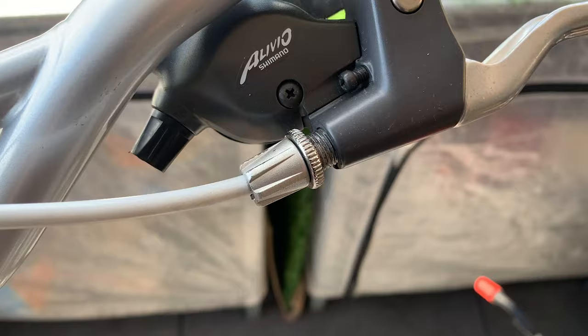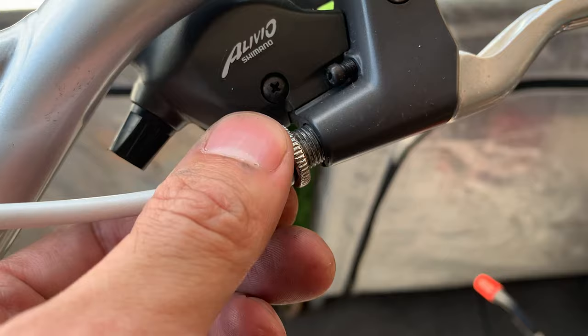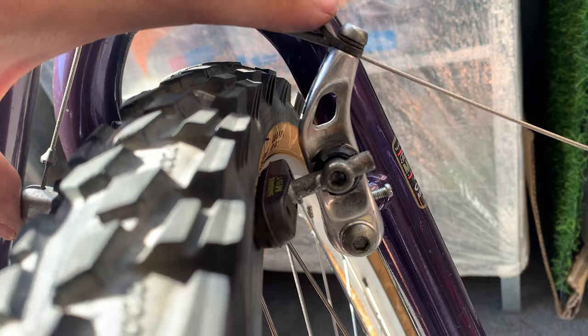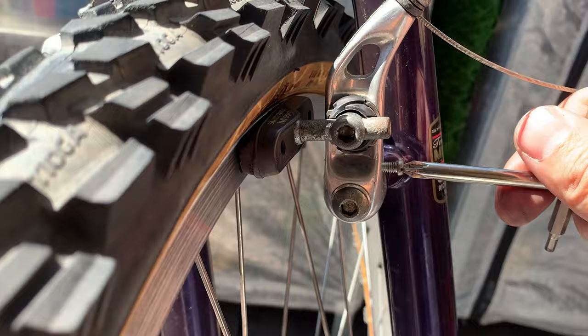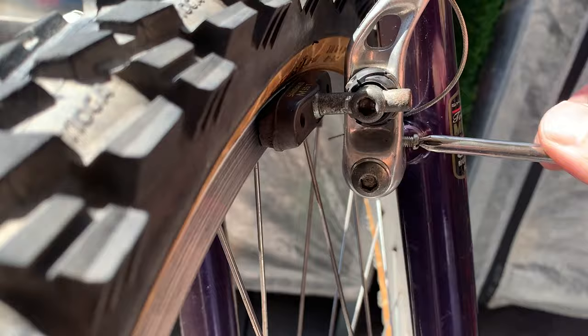Wind the barrel adjuster in — this is going to move your brake pads away from the rim. You might find that one brake is touching the rim but the other is not. To fix this, adjust the adjustment screw: turn it in and it's going to pull it away from the rim, which should help balance out both brake pads.